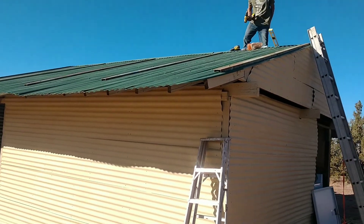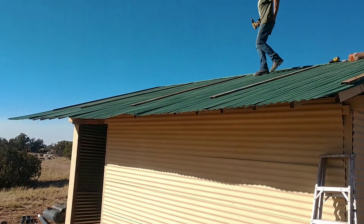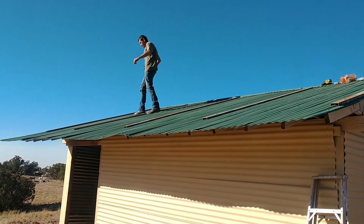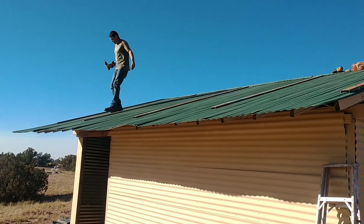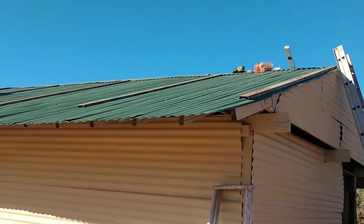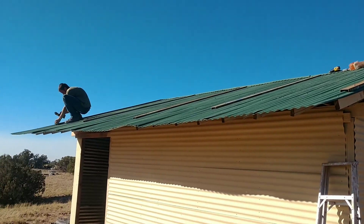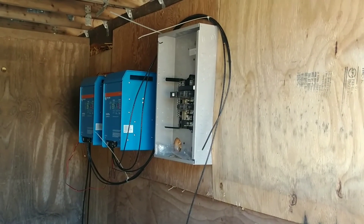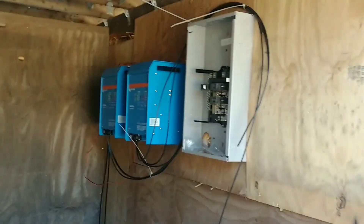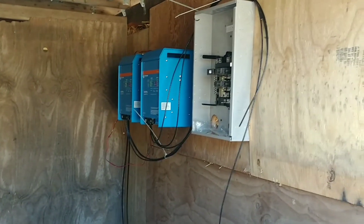Brandon put all the brackets up on the roof for the solar panels, and now we're ready to put the panels on. I'm going to start handing them up and he's going to bracket them to the larger brackets. We've also got our inverters and our breaker box.